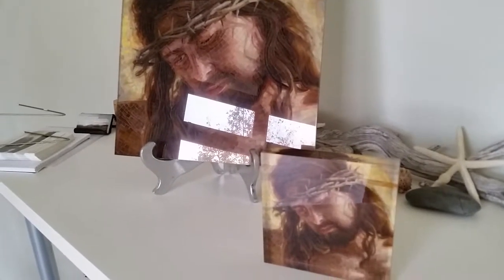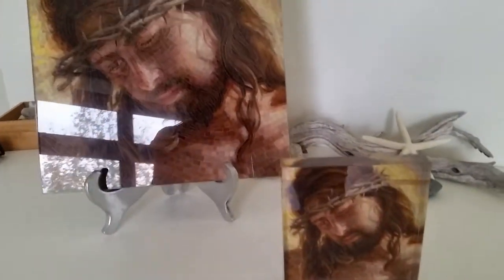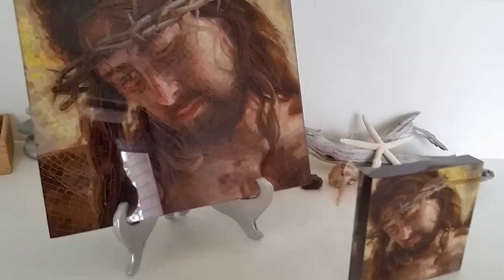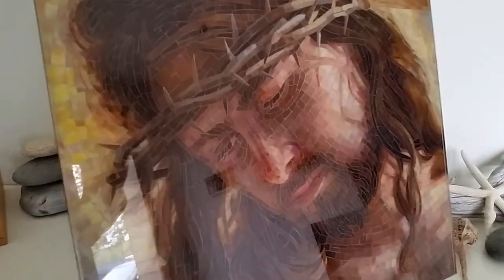These are my beautiful Crown of Thorns prints. They are from my original stained glass mosaic, which I did for St. Killian's Catholic Church for their largest donor. You can see the detail is really beautiful and the acrylic is hand polished.